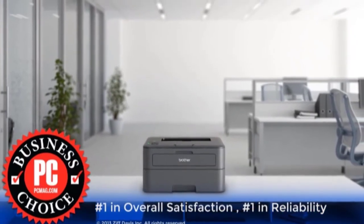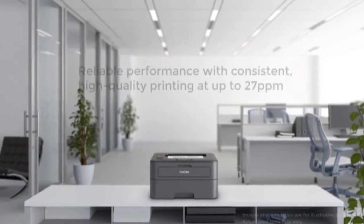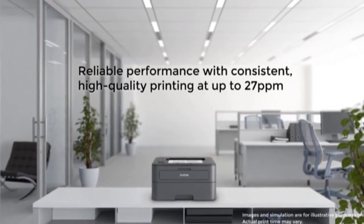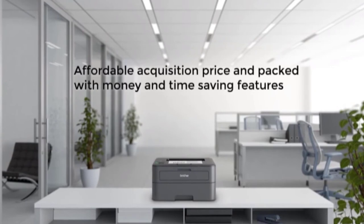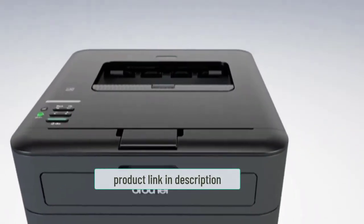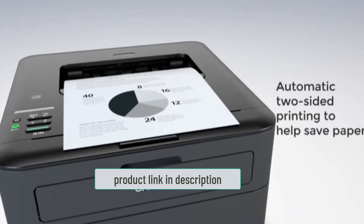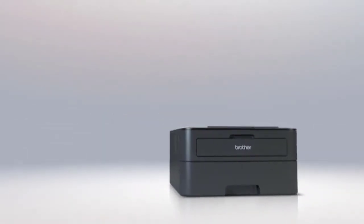The Brother HL-L2340DW is a multifunctional printer that is also compact in design and size. It is created for business purposes, particularly suited for small offices or small-scale industries. It is included in this best printer for envelopes list because the combination of sharp black and white printing and the compact design is quite impressive.